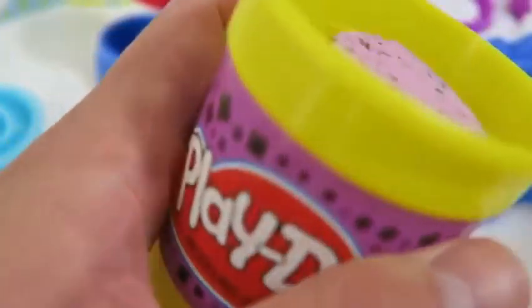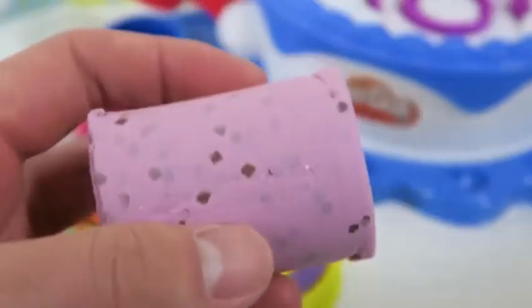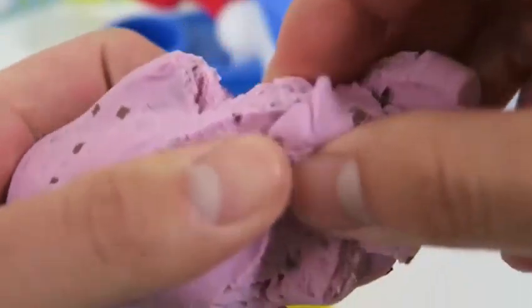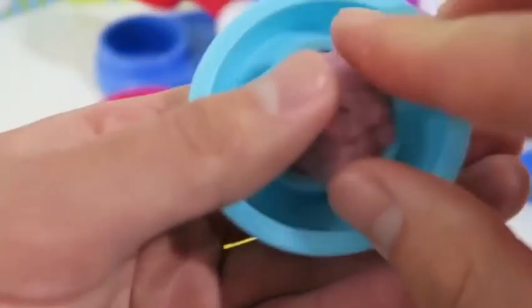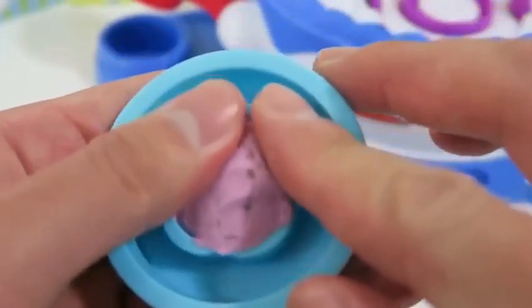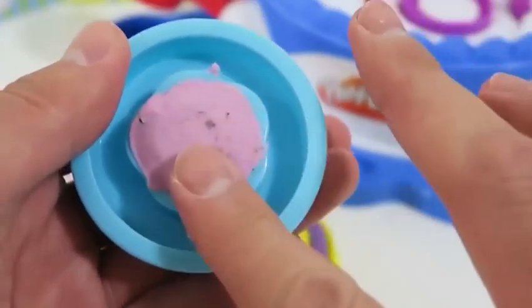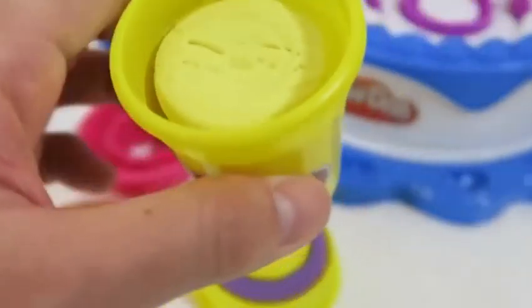Time to make our third cake — we'll make a lavender chip cake. For this one, I think a yellow icing would be good.